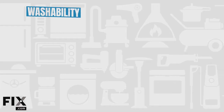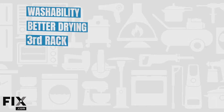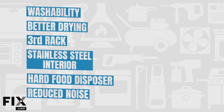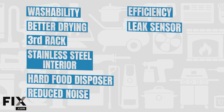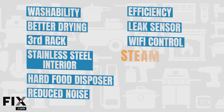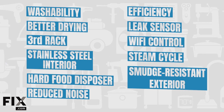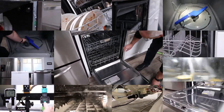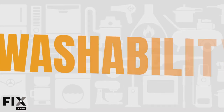Better washability, better drying, third rack systems, stainless steel tub interiors, hard food disposers, reduced noise levels, water and power efficiency, leak sensors, Wi-Fi control, steam cycles, and smudge and fingerprint resistant finishes. So do more features mean more value?